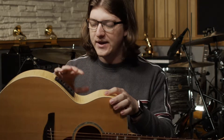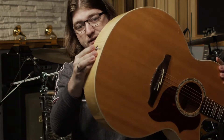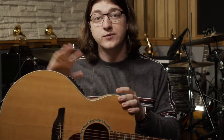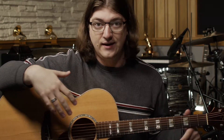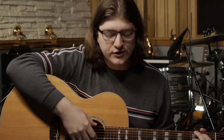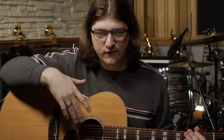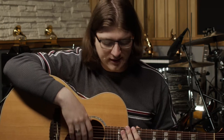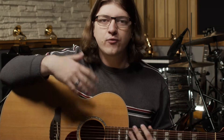Some acoustic guitars have a little electronic box and you can plug them in — through this jack right here — into an amplifier to make it a lot louder if you need a full sound system. The really great thing about an acoustic guitar is its tone. For the most part, an acoustic guitar is going to have a really warm, full kind of tone.